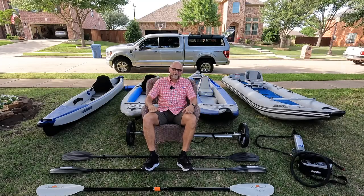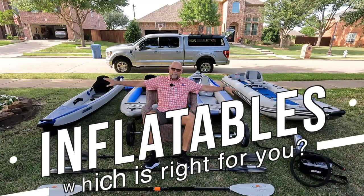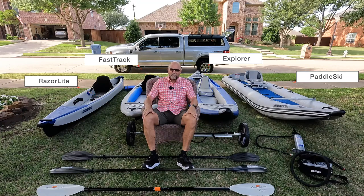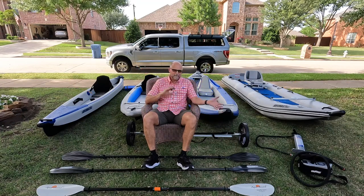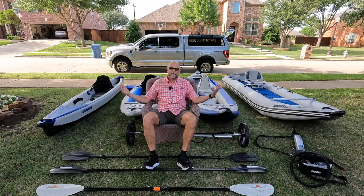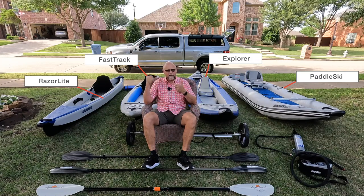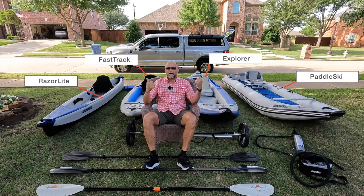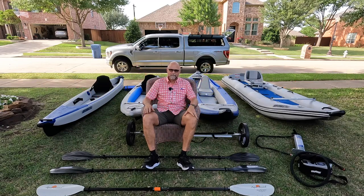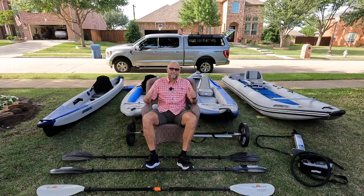Hello everybody. It's Kayak Cliff. I'm in my front yard and I have my fleet of kayaks inflated out before you. It's Memorial Day weekend 2022, and I get a lot of requests asking me to compare and contrast between all the different kayaks that Sea Eagle has. I figured, why not inflate them all? I'm going to walk you through all these different kayaks — the features, functions, benefits, advantages, and disadvantages — to help you decide which kayak is best for you based on what you want to do.